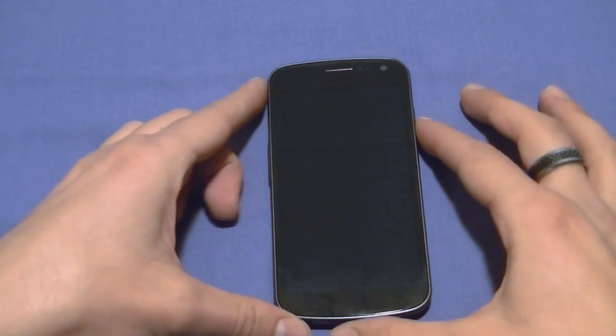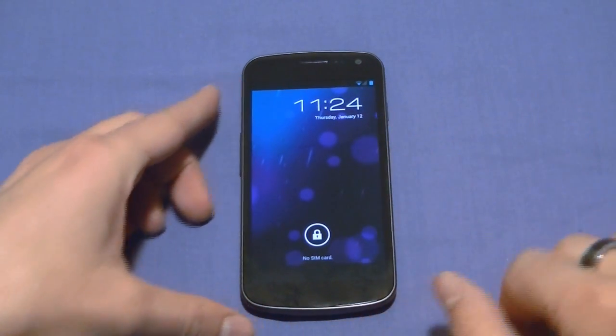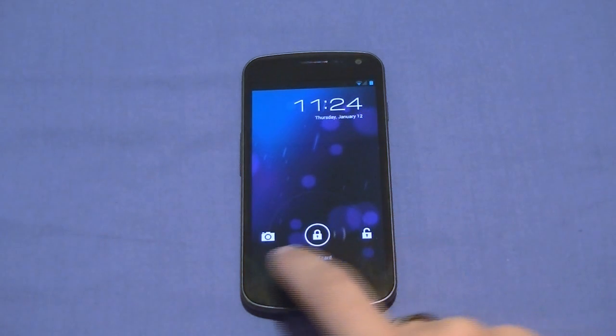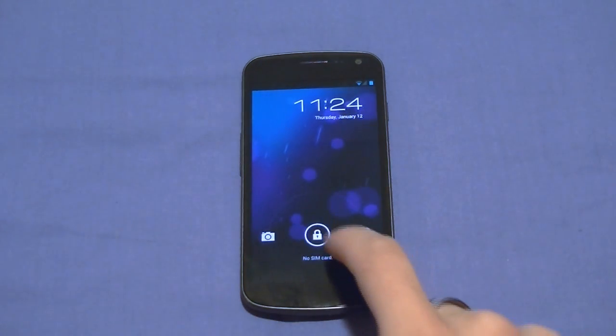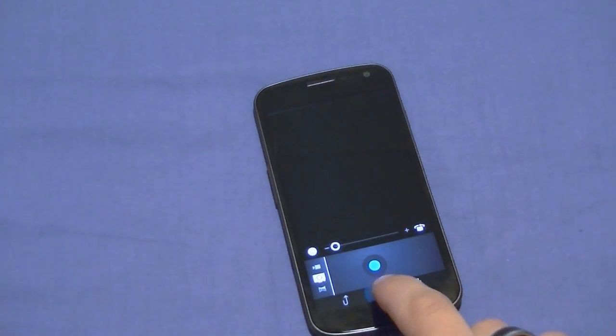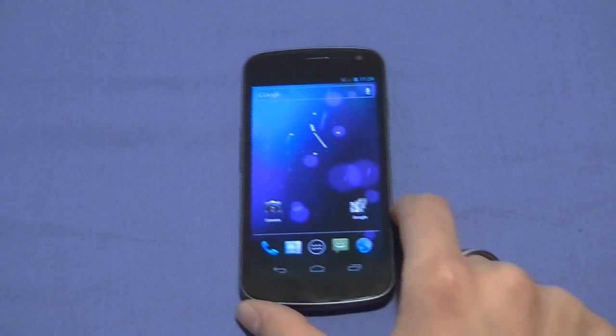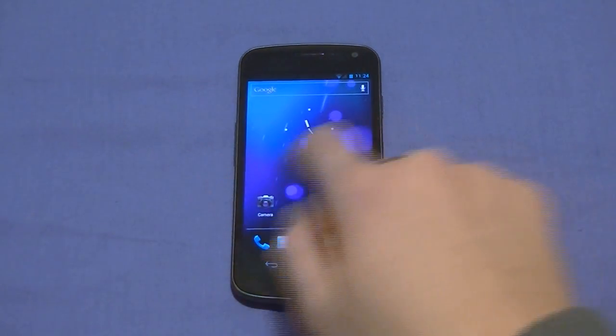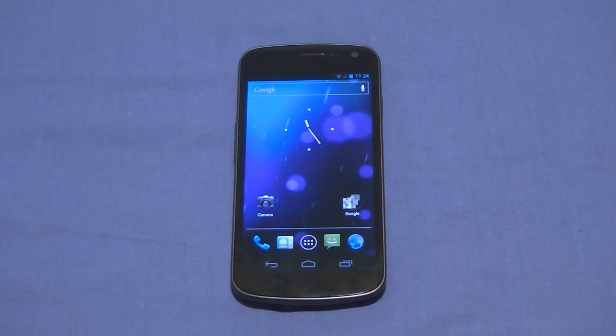We're greeted with a nice home screen. It shows we should unlock — if you scroll away from it, it shows you can unlock the phone or go to the camera, which is very cool. If you swipe left, it loads the camera directly. Very nice. If you don't, it just takes you to the home screen. It does come with a nice layout with animated wallpaper.